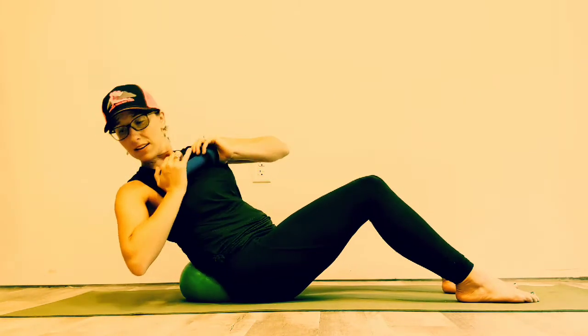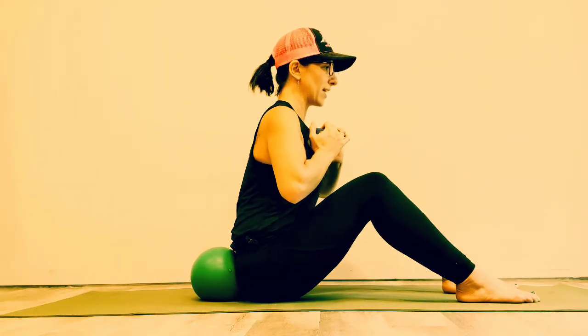Nice and slow — I'm turning my ribcage, shoulders, arms, and head. Try to keep your legs nice and steady. If you feel like your legs are splaying, stick something between them.